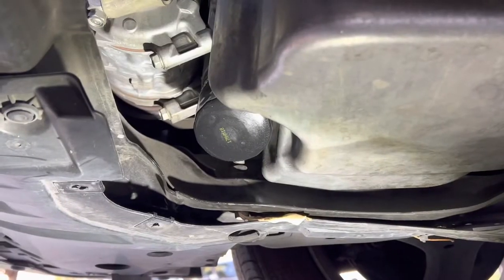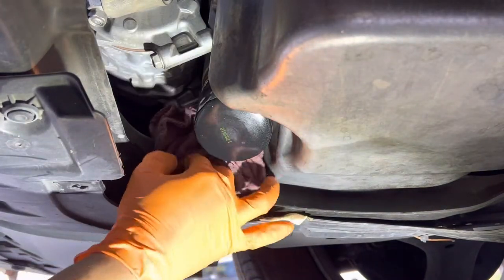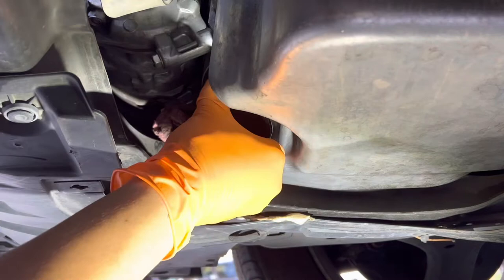We're going to go ahead and remove the oil filter. If it's not on too tight, you can remove it by hand just by turning it counterclockwise, just like this.